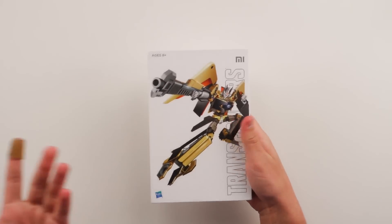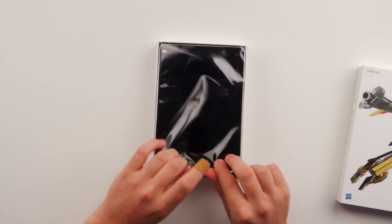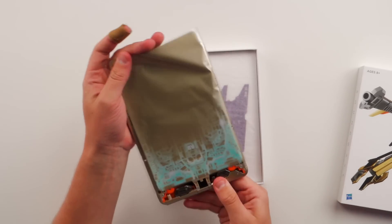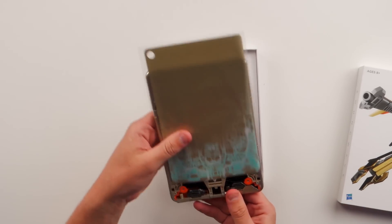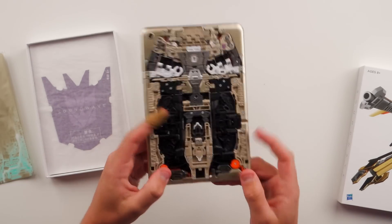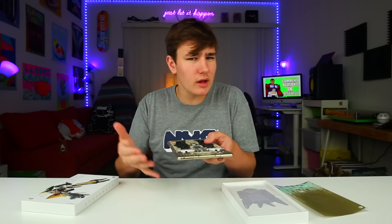It's a tablet that has a Transformer on it. Robots assemble. We're just gonna open it. I didn't believe it at first, but it's a thing - if I can get the damn box open. So you can see this tablet, it doesn't actually work, but it has the look of a tablet. It kinda looks like an iPad mini, if you want my honest opinion.